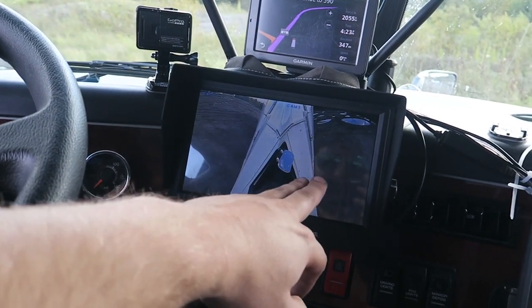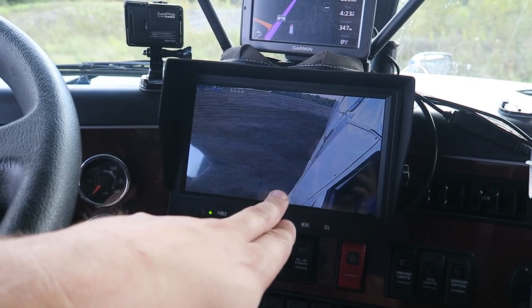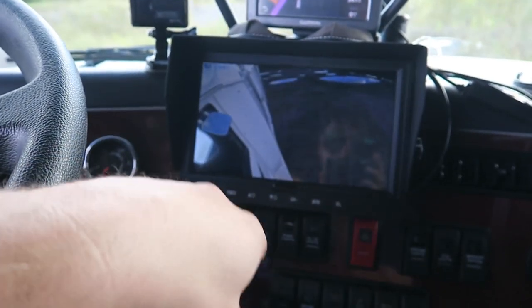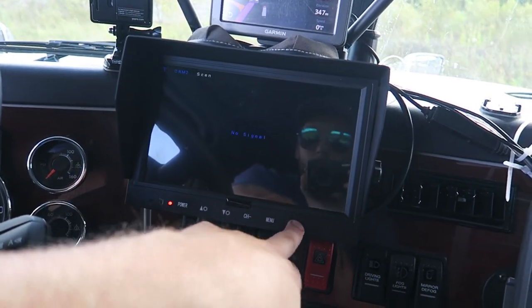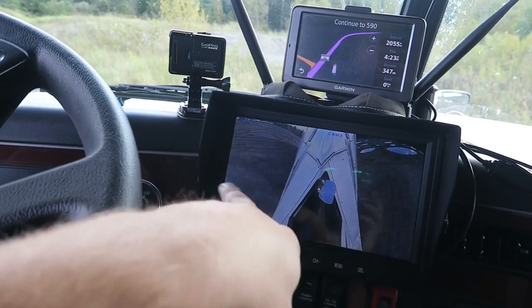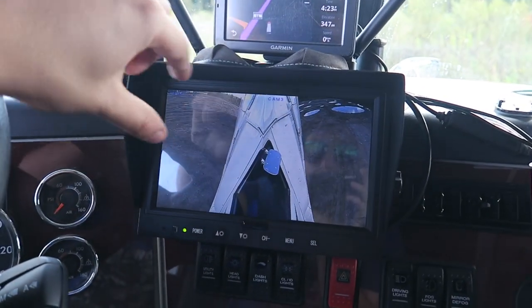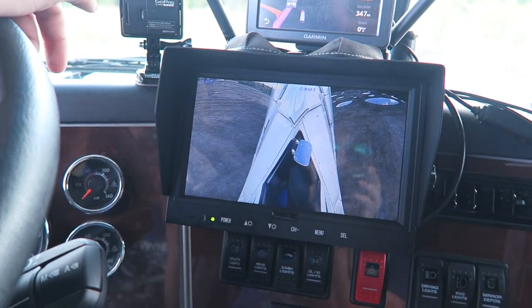You've got the driver side here and the passenger side here. You can scan — see, this is my driver side, and it'll scan to the passenger side. Now if I had a third and fourth camera, it would scan between all four of them. I like to have it in the mode where I can see both cameras on here at once — driver side, passenger side. If you had four cameras you can have it in quad view as well, or three cameras — you can have all three displayed so you can see what's going on.